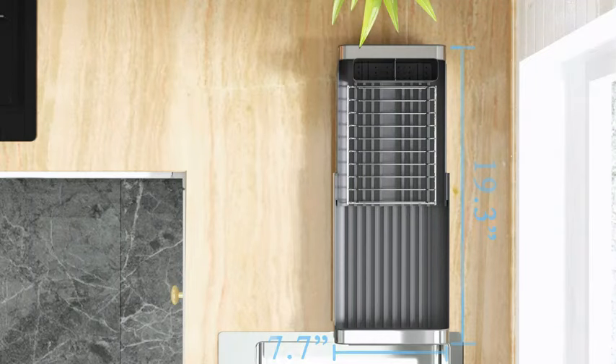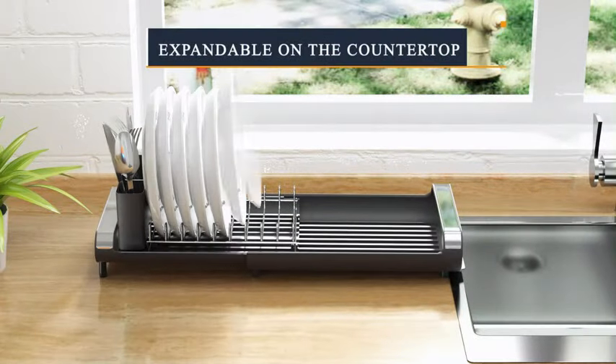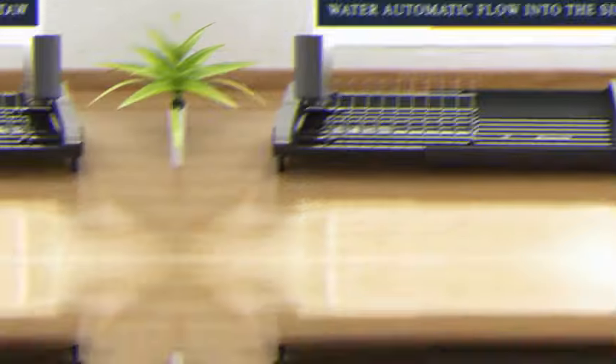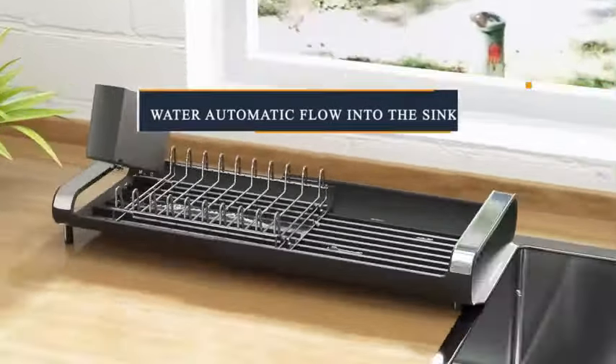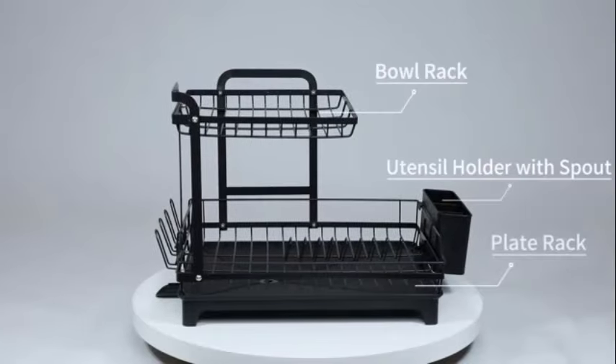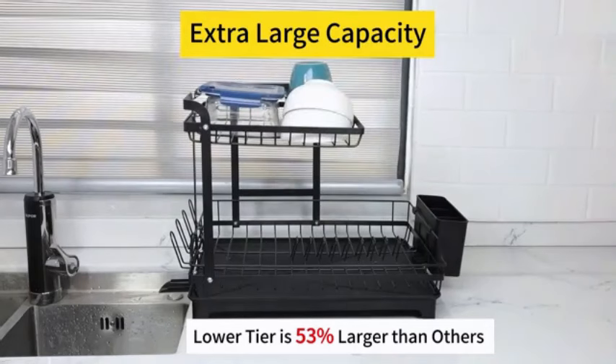Top 5 Kitchen Dish Drying Racks. Number 1: The Dish Drying Rack by Sage is a reliable and efficient solution for air-drying dishes. Made of durable stainless steel, this rack is designed to last and withstand daily use in the kitchen. Its product dimensions of 7.7D x 19.3W x 4.9H make it suitable for various dish sizes without taking up too much countertop space.